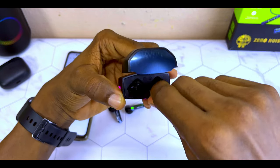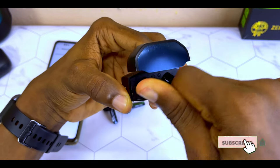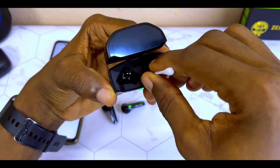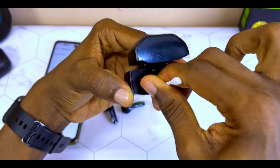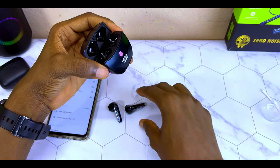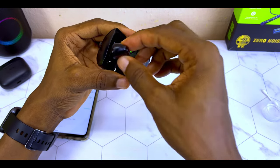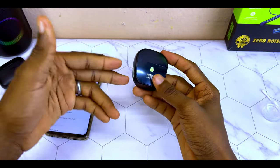Make sure it is touching those pogo pins. Clean the second one too. Then use the dry side to clean it up. Once you have done this, you are good to go. The next step is to return the airbots back to their charging case like this, close the lid, and charge it up.